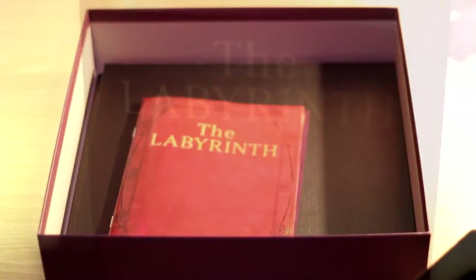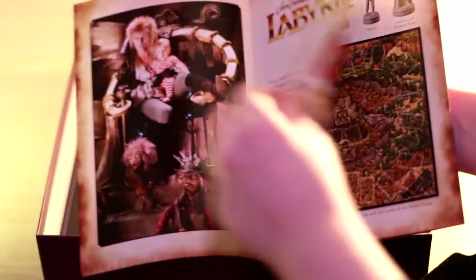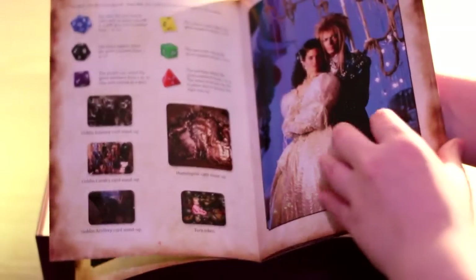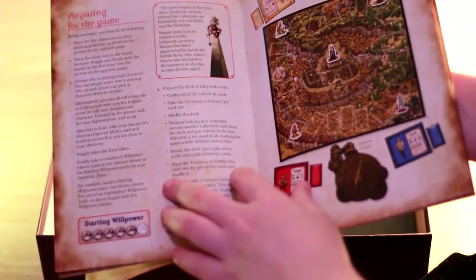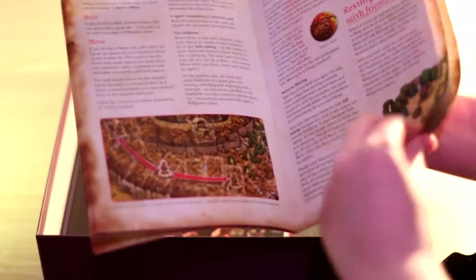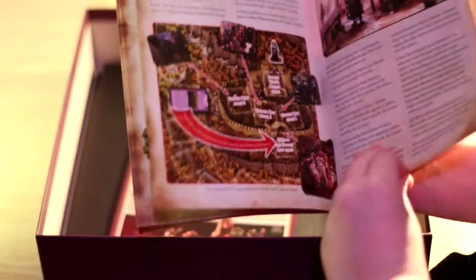Underneath the game, you should have a booklet which actually looks like Sarah's Labyrinth book from the film — and this is the rules book. Flicking through it, it'll tell you the game components, other details like the picture cards and dice and what they do. It gives you a rough rundown of how to start the game, when you're running the game, what happens if you lose, what the cards are used for, how to play as a group, and so on.